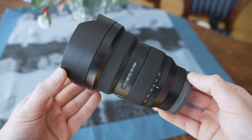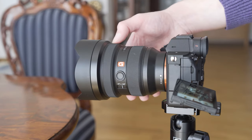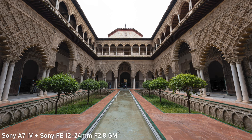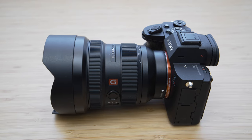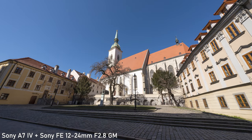One last thing I haven't talked about is the price, which is indeed hefty to say the least. It is the most expensive E-mount lens I have ever tested, but it also provides a very unique feature set. If you can afford it, I absolutely recommend it. It is definitely on my wishlist, so I will try to justify the cost and will probably get my own copy later on.